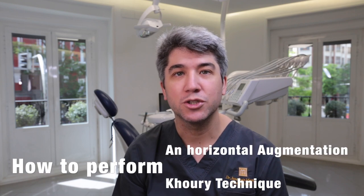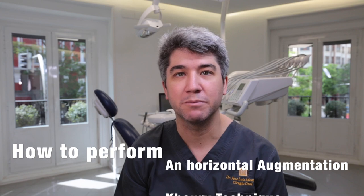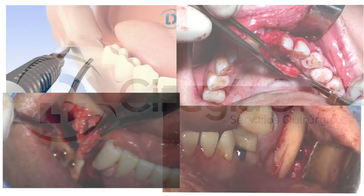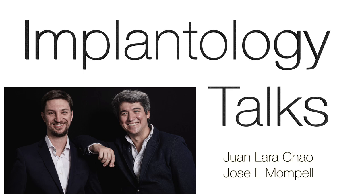Hi friends! Today we're going to share with you how to do a horizontal augmentation in the posterior mandible. My name is José Luis Montpell and together with my partner in crime, Dr. Lara, today we're going to walk you through step by step on how to do a horizontal bone augmentation in the posterior mandible.